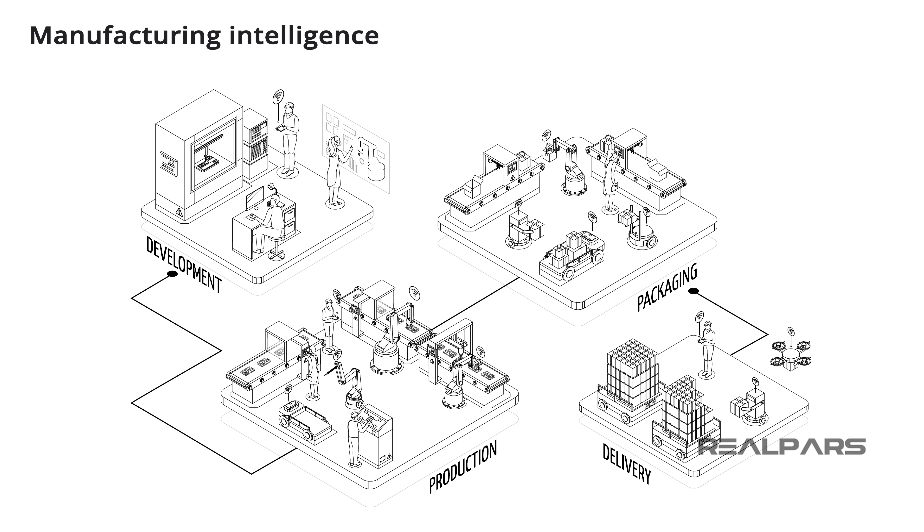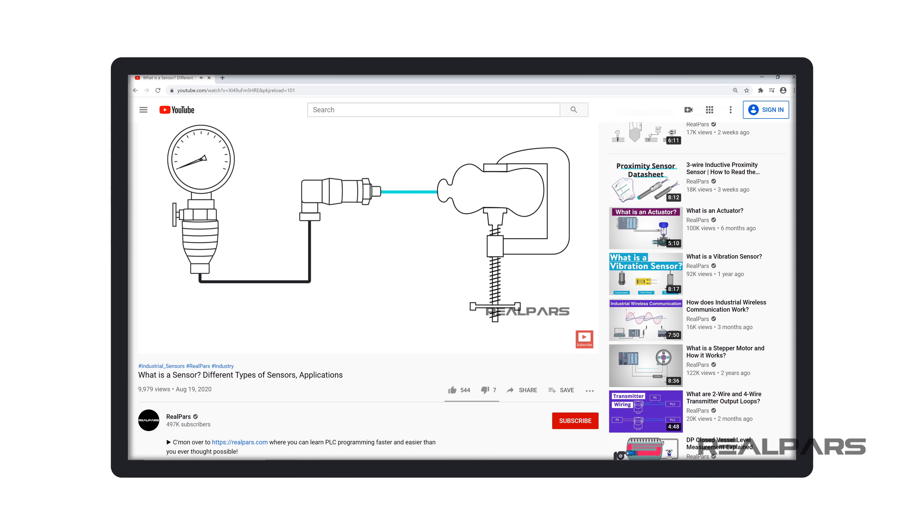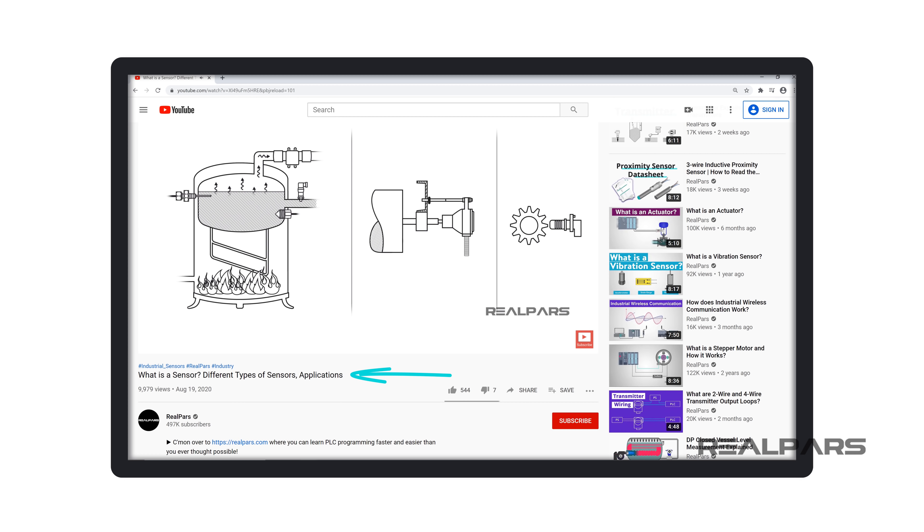Smart sensors play a very important role in the new era of manufacturing intelligence. They will become more and more important as industry develops increasingly sophisticated and complex processes. If you want to learn more, you might want to review our other video called 'What is a Sensor? Different Types of Sensors and Applications.' You can find the link to this video in the description.